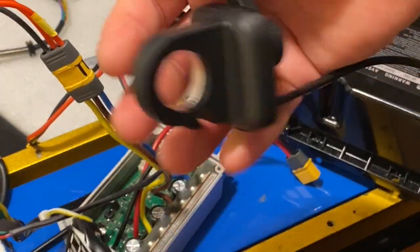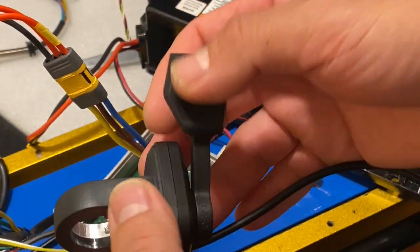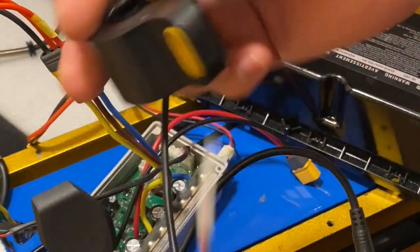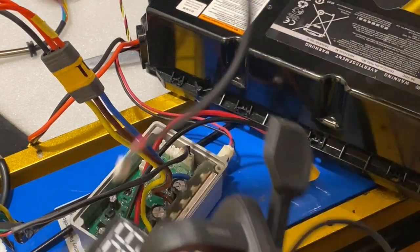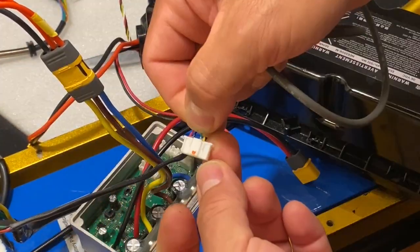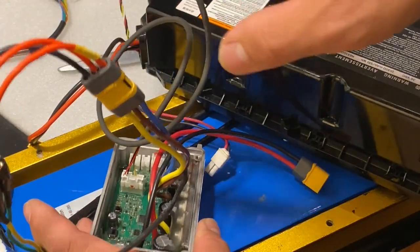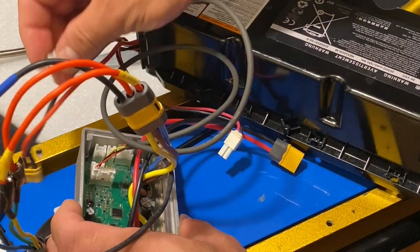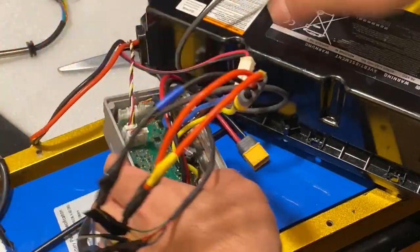I'm going to be using this throttle, which is a chalk set grip kit — different from the original throttle that comes with the scooter, but easier for one-hand operation, so I decided to use this one. I'm not going to be using a brake lever because I don't need it. The dashboard goes straight down here — once you hear the click, it's ready to go. Now we're going to plug the battery connection, which goes right next to it.